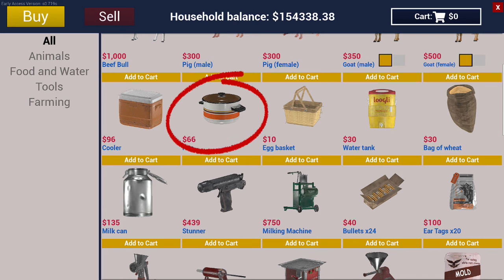You will need at least one pan for today's tutorial, as the pan will need to be installed to the grinder to catch the meat. You can purchase the pan at the general or hardware store for $66 each. You may need additional pans if you plan on boiling your sausages.